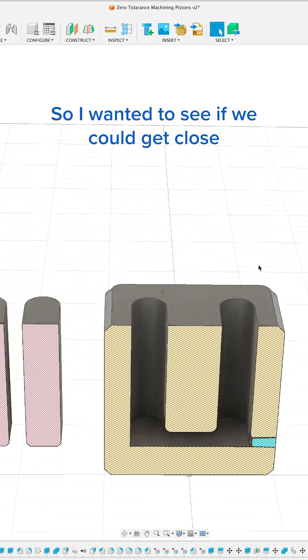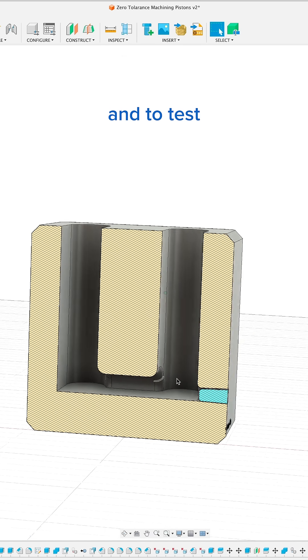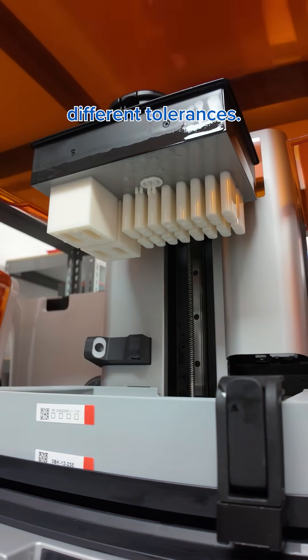So I wanted to see if we could get close to something like this with 3D printing. I made the design in Fusion 360, and to test which offset would work best, I printed an array of options with different tolerances.